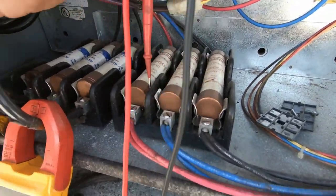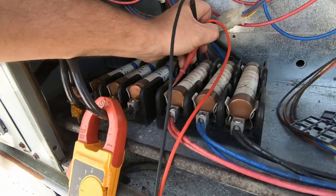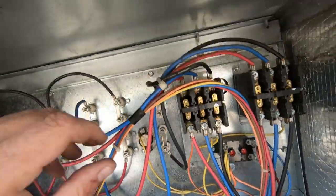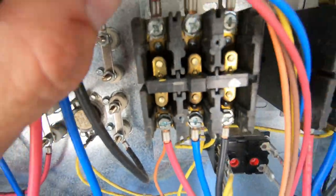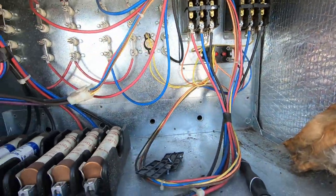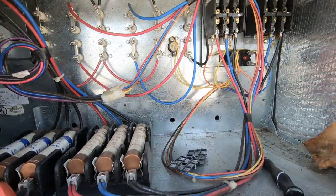I did find one blown 60-amp fuse here on the strip heater section. Here's a good one and this one's blown. Pulled the covers off the contactors - got some burnt, pitted contactors. I'm not sure if they were running heat at all lately - could have just been an issue from before. So we're going to investigate these strip heaters.